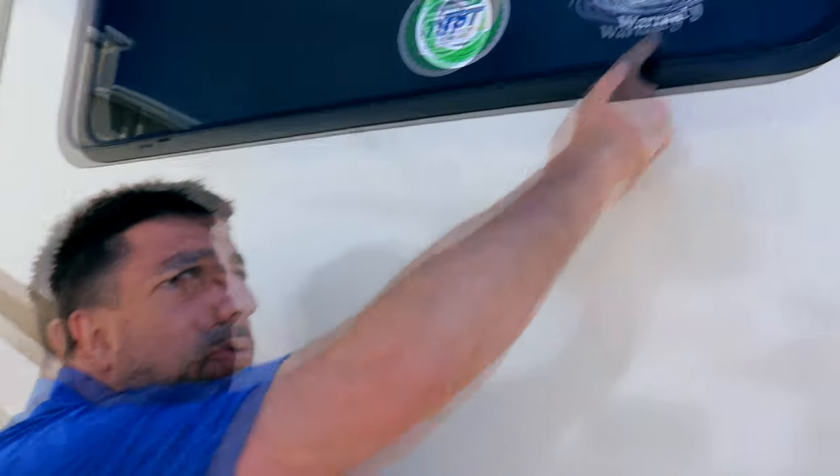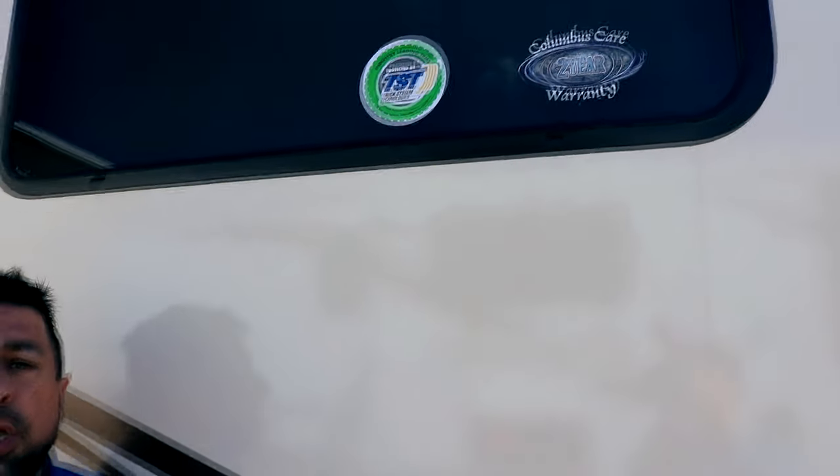We also come standard with the Columbus Care two-year warranty. Be very careful when you look at warranties listed as two or three years — a lot of those are very limited. You have to read with a magnifying glass to see what they really cover. With the Columbus two-year warranty it's very simple: you have a one-year bumper to bumper extended into two years. Very simple and gives you a lot more security with your investment.